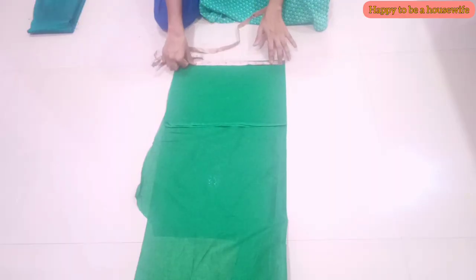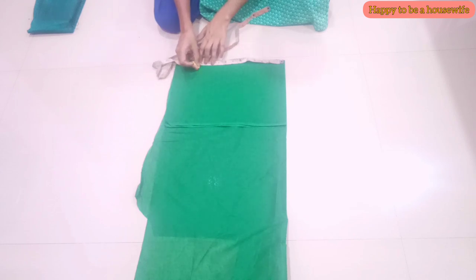I am making this material. I am using a lining piece in the lining. I am using 4-5 inches. I am using a 16 inches length.